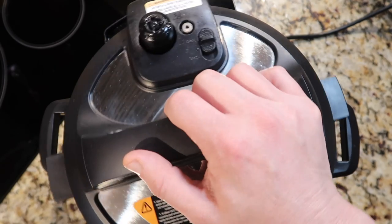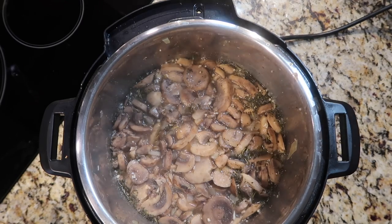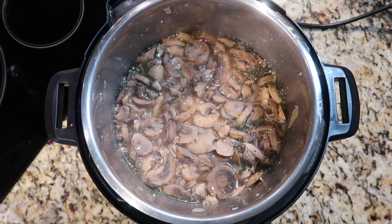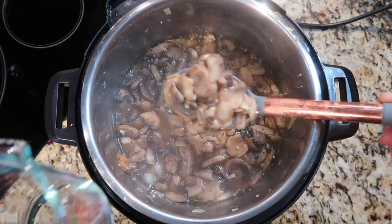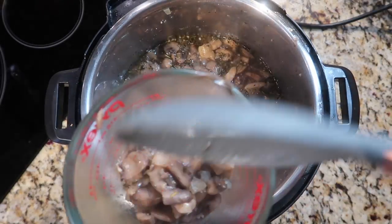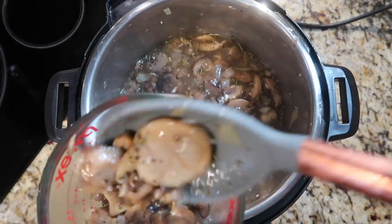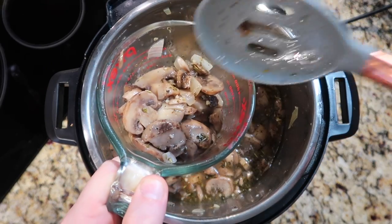The pin just dropped — soup's up! Before we puree, I want to reserve some mushrooms. Using a slotted spoon and a measuring cup, I'll take out about one and a half cups of these mushrooms. Make sure you save plenty in there to puree — that's important.